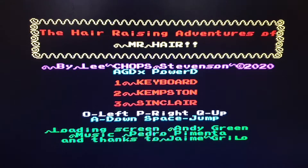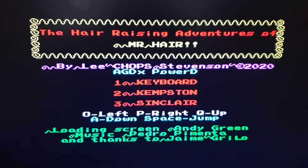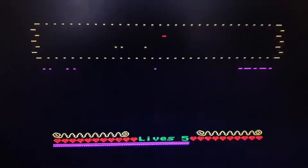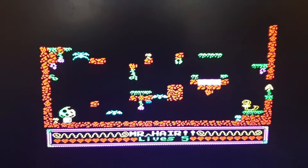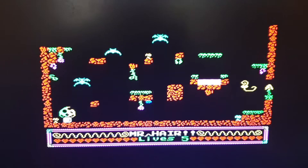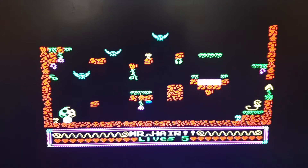Here we are at the beginning of the Hair Raising Adventures of Mr. Hair. I'll leave it on for a minute so you can hear the intro music — I really like the music on this game. You've got your control options: Kempston and the rest. There's Mr. Hair — you can jump with the fire button, move left and right, and pressing up and down makes him climb, though it just looks like he's dancing.